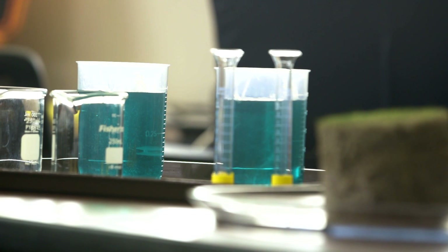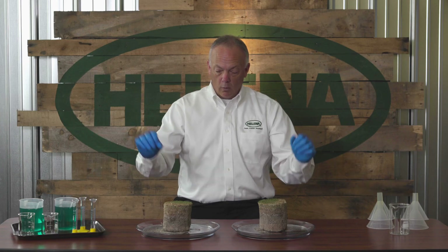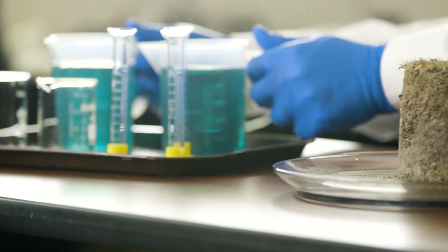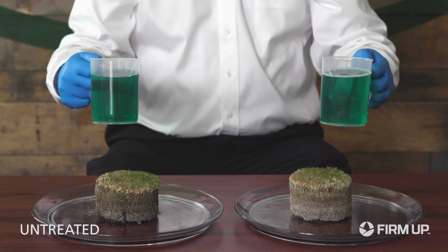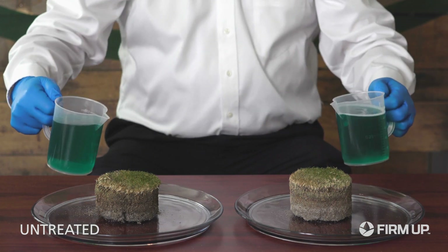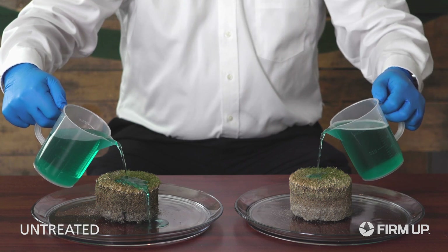We're going to take a treated and untreated water solution and pour it over the cores to demonstrate the performance and abilities of FirmUp to thoroughly wet the soil profile. We have treated with FirmUp at the appropriate use rates versus untreated, to simulate just a normal irrigation cycle. We'll slowly pour the water to the center of the core.